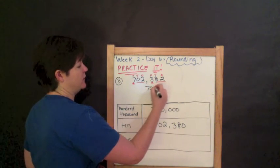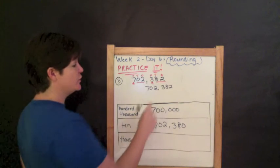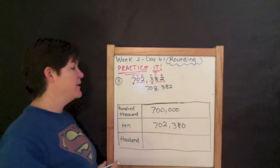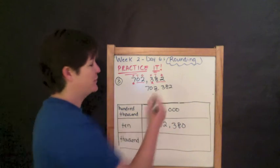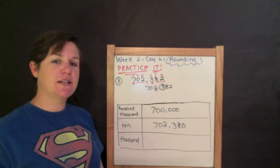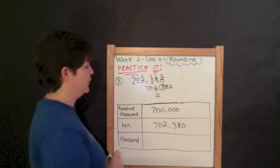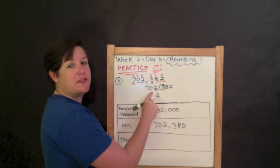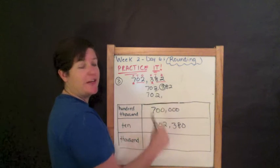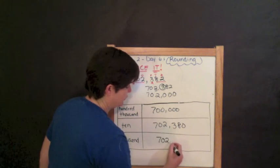Rounding 702,382 to the nearest thousands place. Which digit is in the thousands place? The two — this two right here. I underline it. And I circle my digit to the right, which is the three. Three is four or less, so I do nothing to that rounding place. Everything before it — the seven and the zero — I drop them down. Drop it like it's hot. And everything else becomes zero. Seven hundred two thousand.